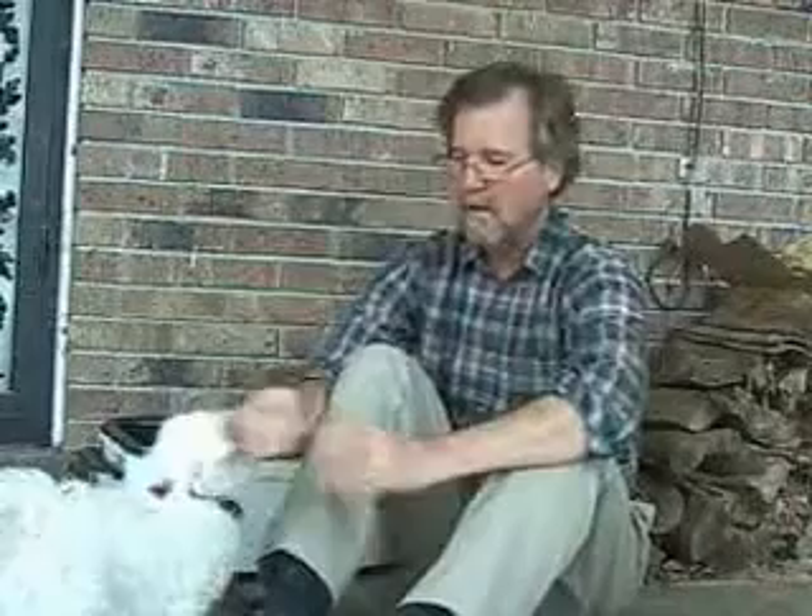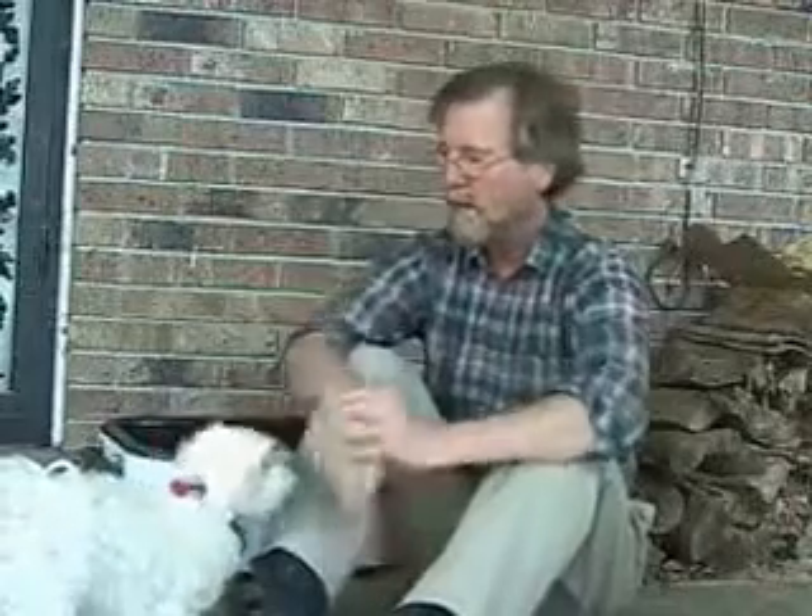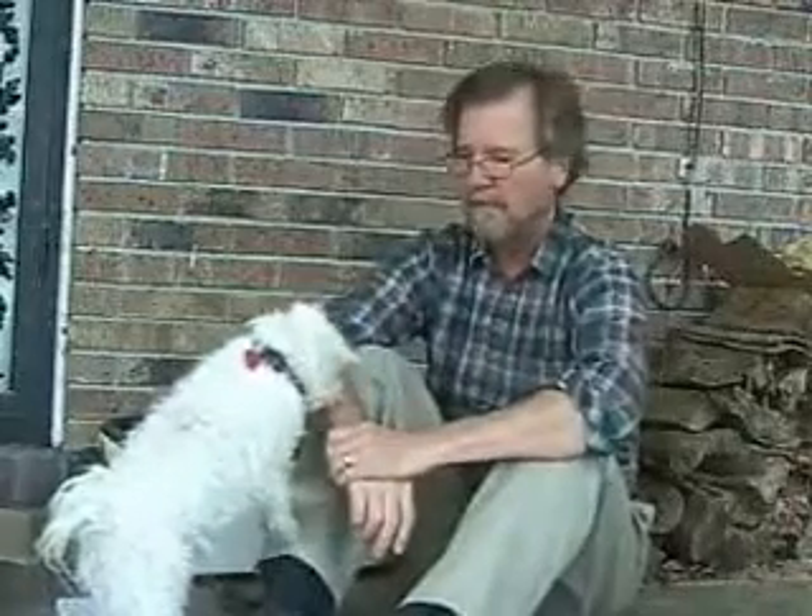Hi, I'm Ben Swadley and I'm going to tell you about heat treating chert in a turkey roaster.